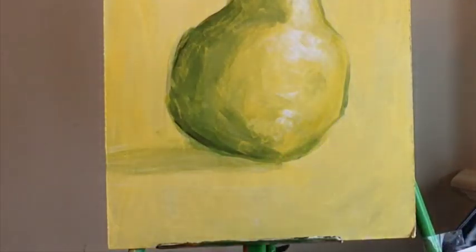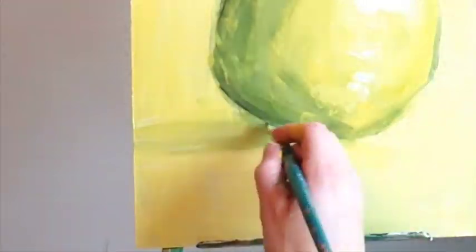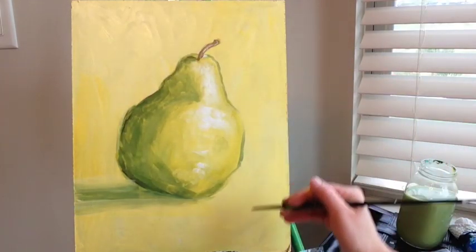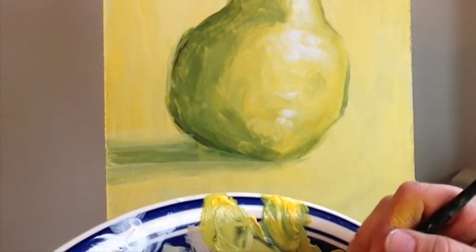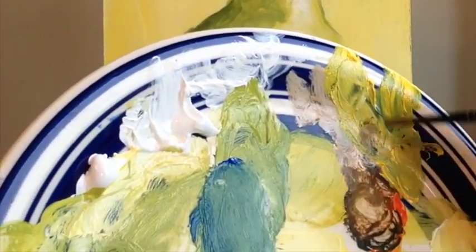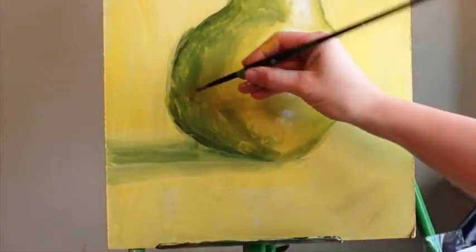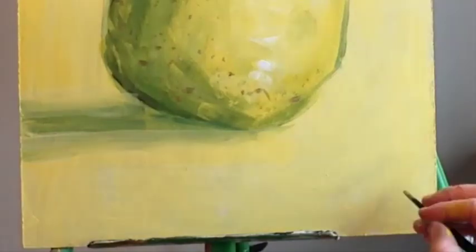The shadow still needs to be darker towards the pear. The last thing you can do is add some outlines if you want, and use the brown from your stem to add some speckles — though I usually mix it with a little green so it's not too dramatic. The very last thing to do is sign it.